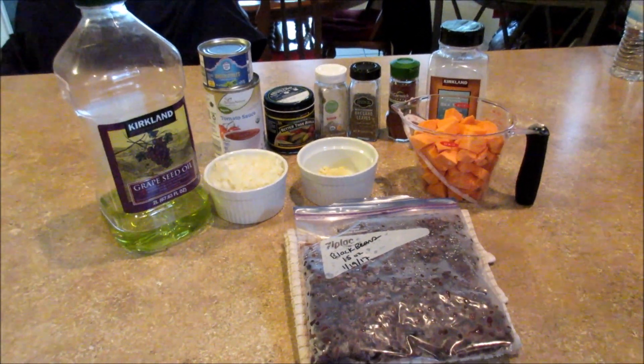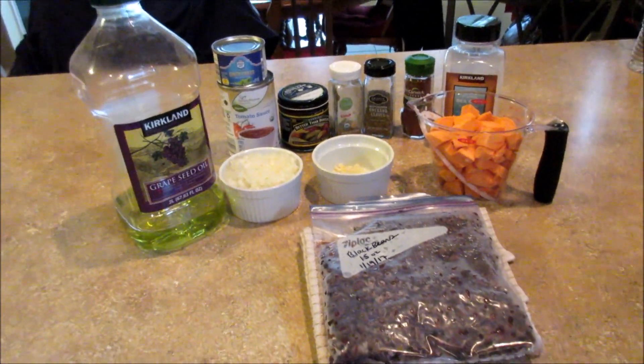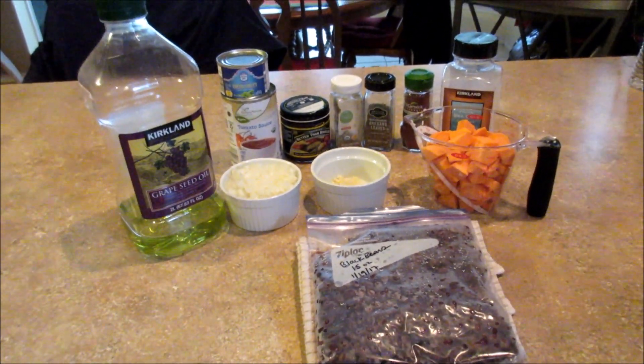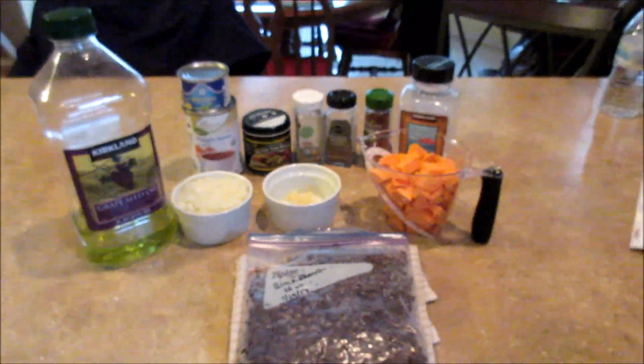Hey everyone! Today's Meatless Monday video is going to be a vegetarian tortilla soup. This is the first time I'm trying out this recipe, so like I always say, if you're watching this video, that means that it was good. It's from my cookbook that I'm always telling you guys about, this Make It Easy by Stacey Billis. And let's just get started.